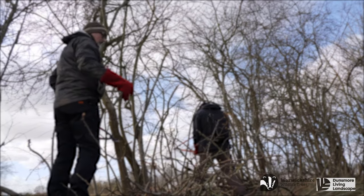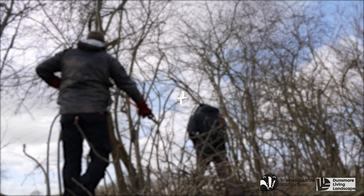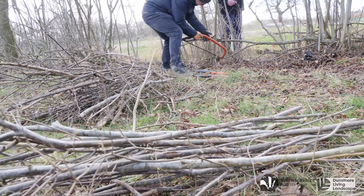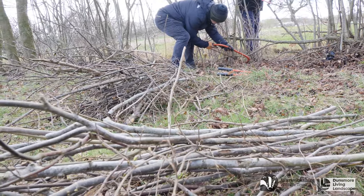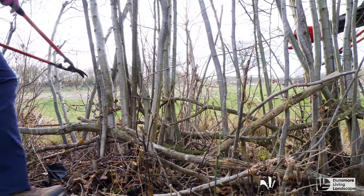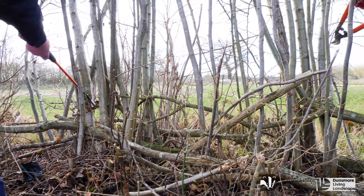When attending a potential hedge laying site the first task will always be siding up. Siding up is creating a clean side of the hedge so you can access the base of the stems within the hedge easily. This involves removing side branches and anything that's going to get in your way during the hedge laying process.